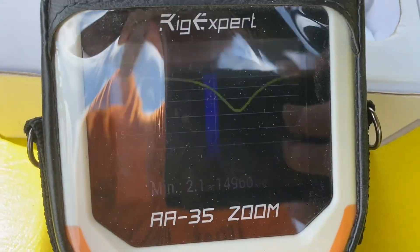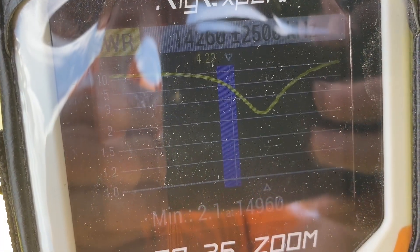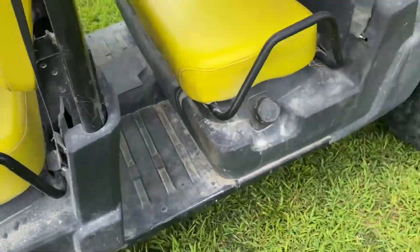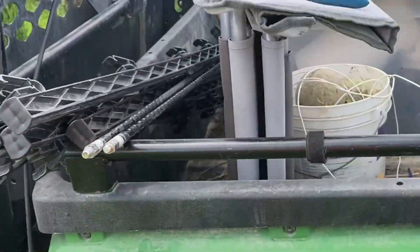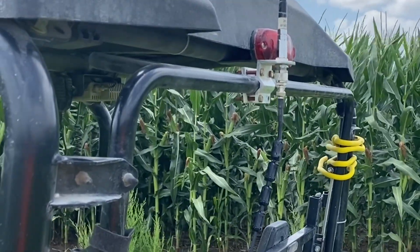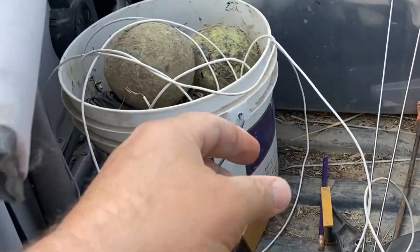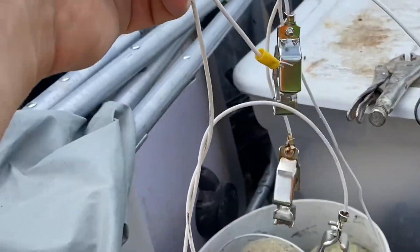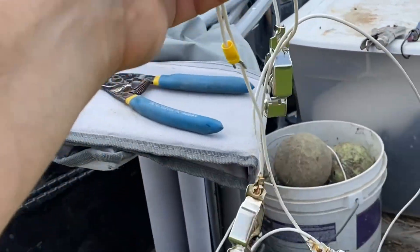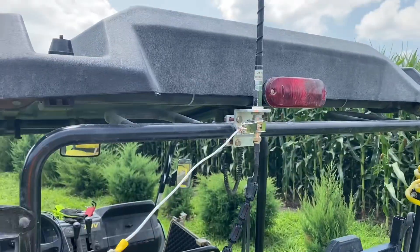So I need to hook up a counterpoise off of that with some wire I got here. I got some clamps I found, so I think I can just kind of piece some short pieces together and see if we can do something with that. Let's try and MacGyver this thing together and get on the air.